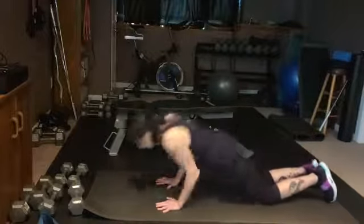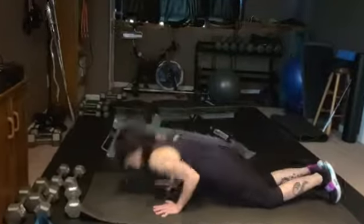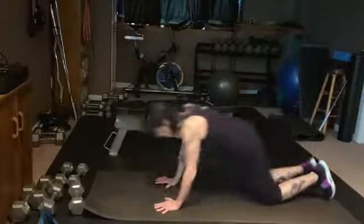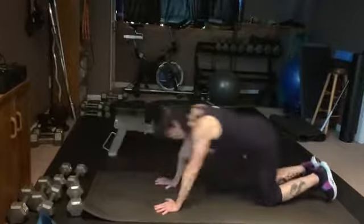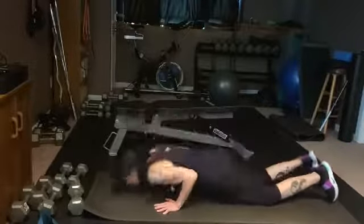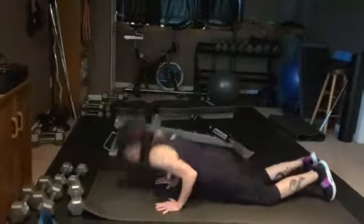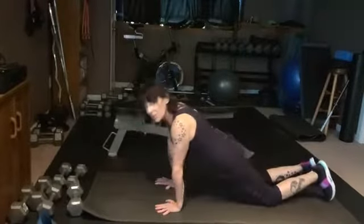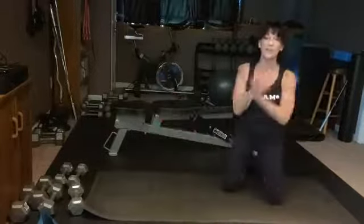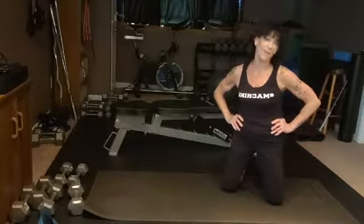Ready for eight reps? Let's go: down, back, down, straight up. Again — down, back, down, straight up. Pull your abs and your ribs up. Number four — let's do it again. Give me a few more... two more... one more. Give yourself a stretch — how did that feel? Awful? I know. I don't care.